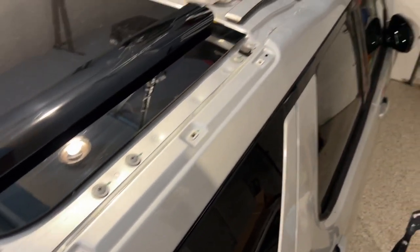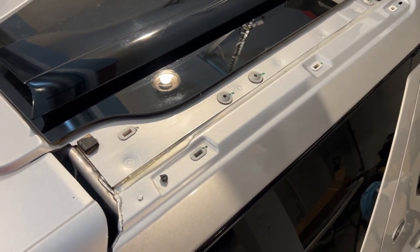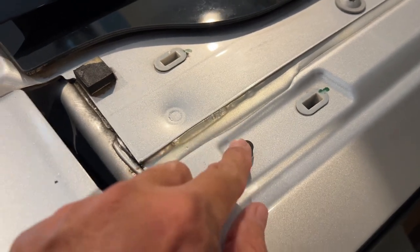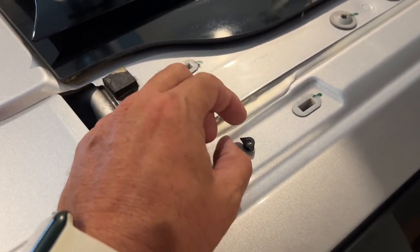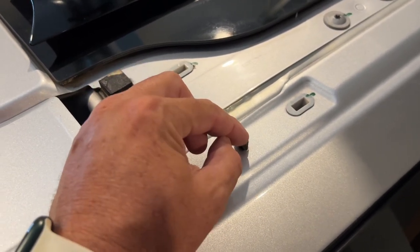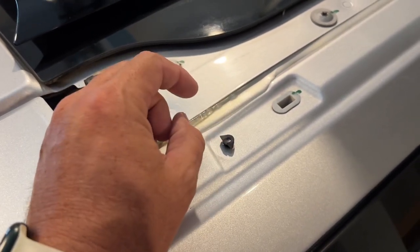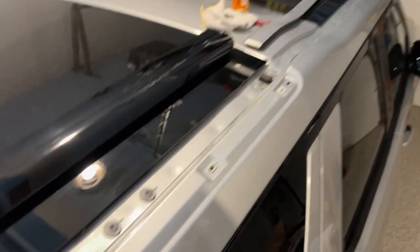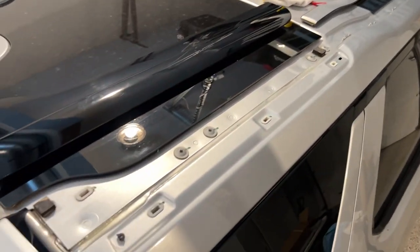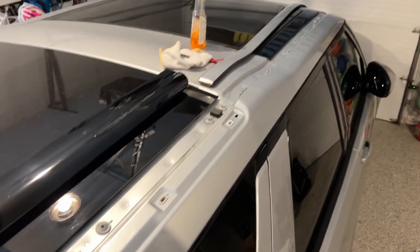We should be almost ready to start installing the trim pieces. This piece right here is going to break off when you take the old trim off, and you have to pull it out because there is a new stud and clip on the new trim that is going to go into this hole. Keep a heads up for that. We're going to let this dry for just a little bit to make sure we get a good adhesive connection, and then we'll come back and start.